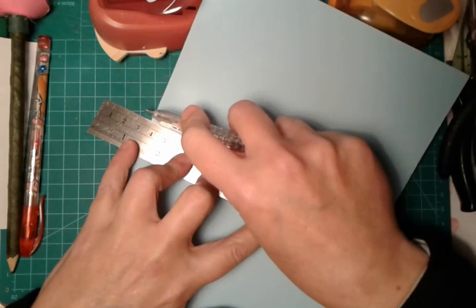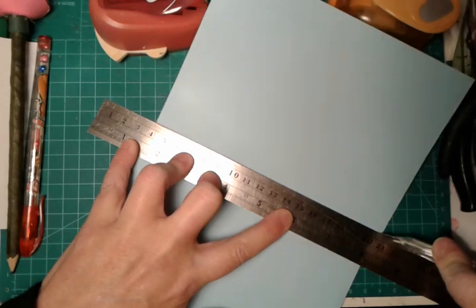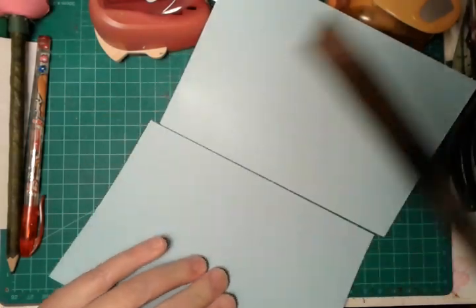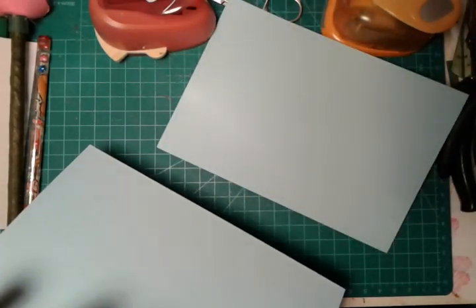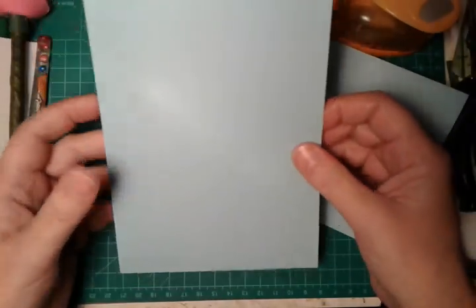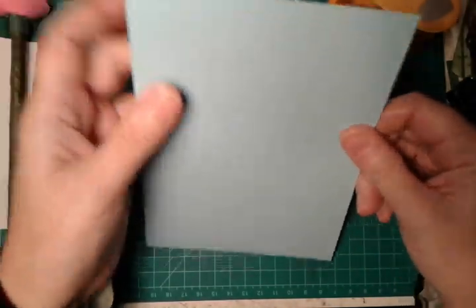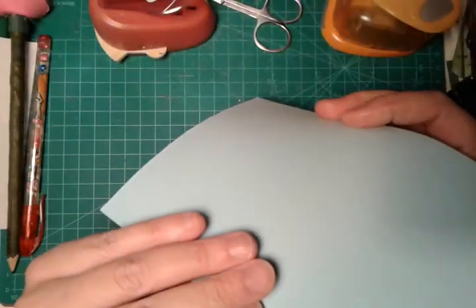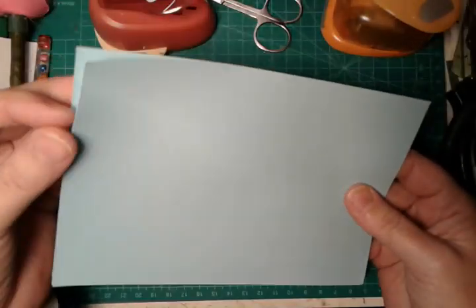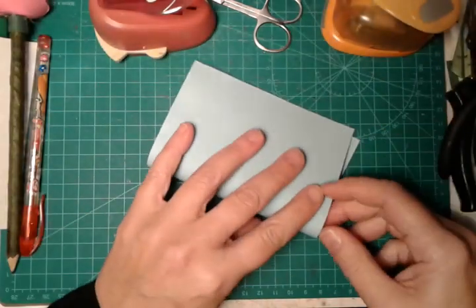If you have the possibility, better to cut in this way with a ruler and a craft knife, or with a pair of scissors. We will have these two parts that we will glue together and then form our greeting card. But at present we will need this part folding in half.